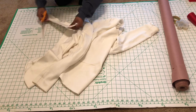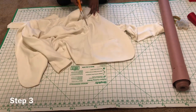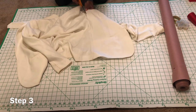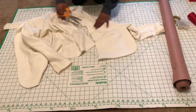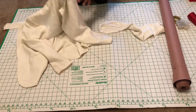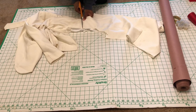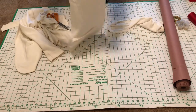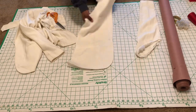You should now have a collar similar to this. Step three: by following the seam, cut the front flap of the jacket off. You should now have a front pattern of the jacket and a sleeve pattern of the jacket.